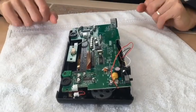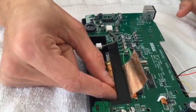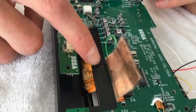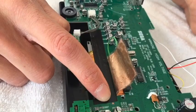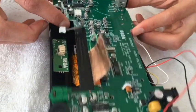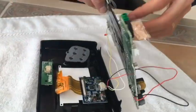The board is gonna be exposed from where you lifted up the original ribbon. I took a piece of electrical tape and just laid it down over that connection so that it was protected. At that point, everything is free from the board and you can now lift it up off of the chassis.